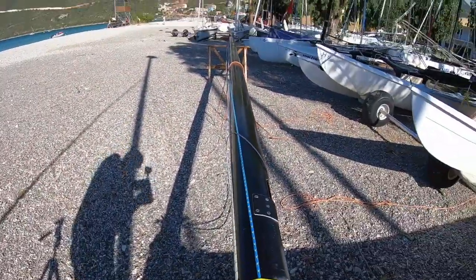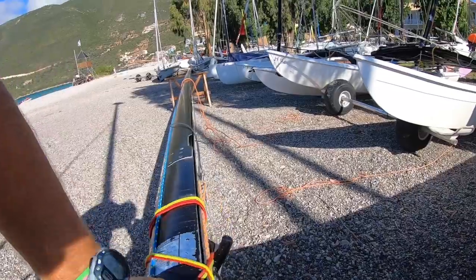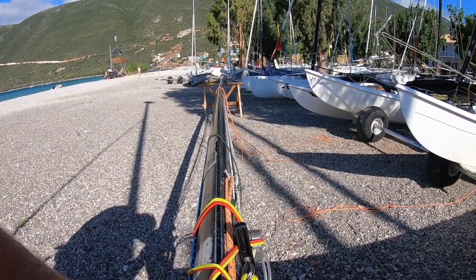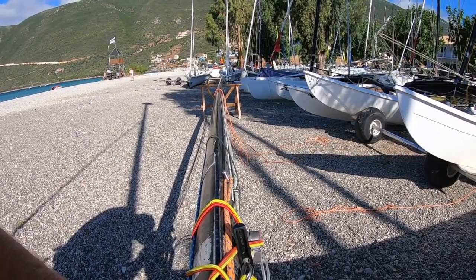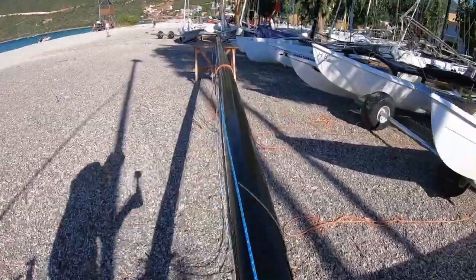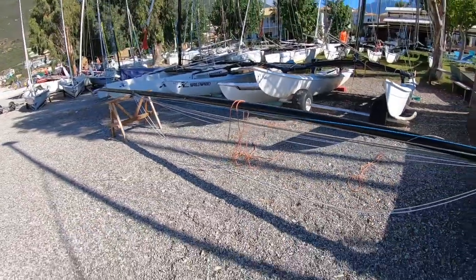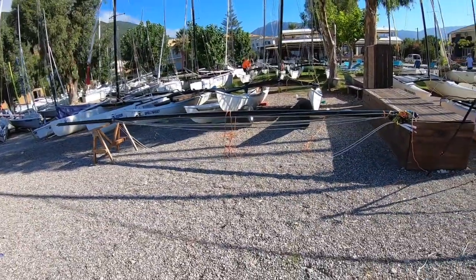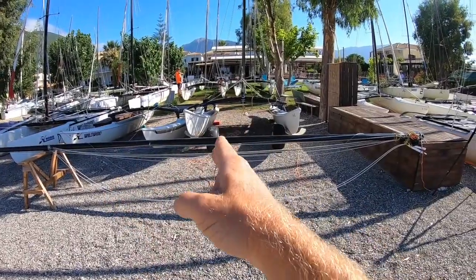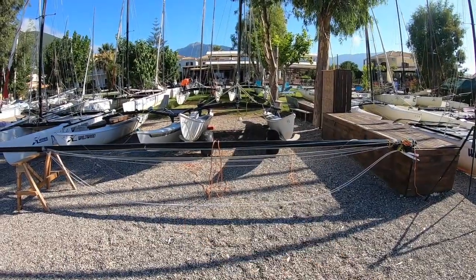So here is the mast in question. We can see that there is a bend in there — it's bent off to the right. What we've done first is highlighted where the centre of the bend is, and then we've put it so that the centre of the bend is between two points: on the box on this side and on a trestle on this side, so the centre of the bend is right in the middle.